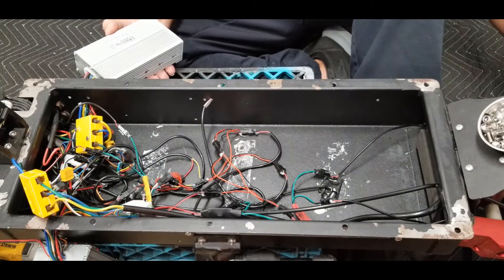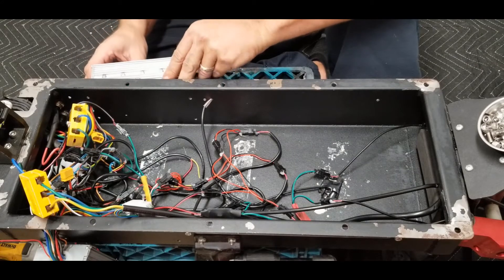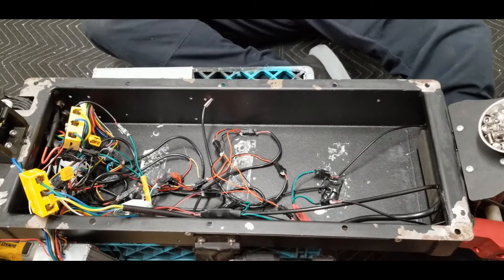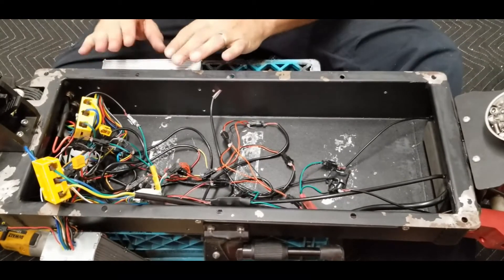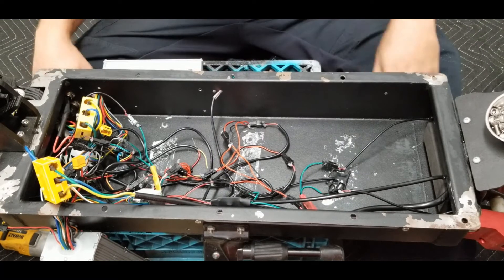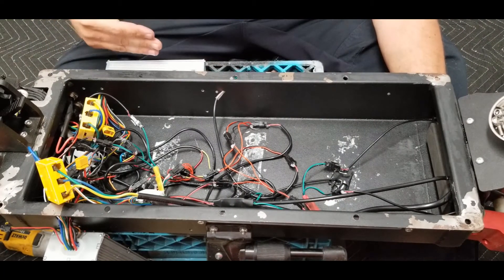I might be working on something to seal that up a little bit better, but I need to be able to remove it if I ever need to do any troubleshooting. These controllers run anywhere from ten bucks all the way up to $150, and on the dual motors you'll usually have an A and a B controller.